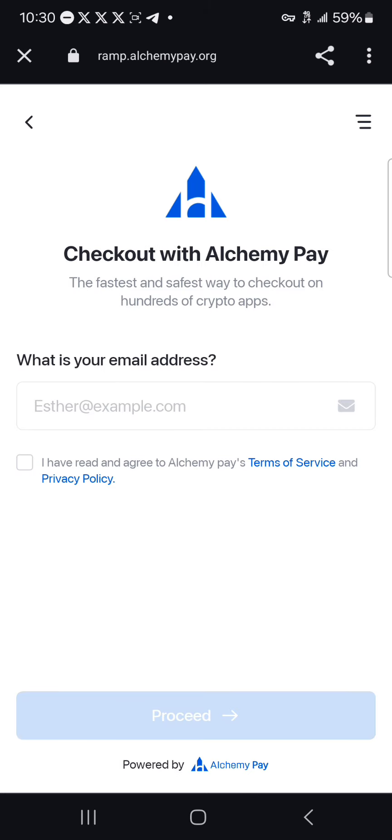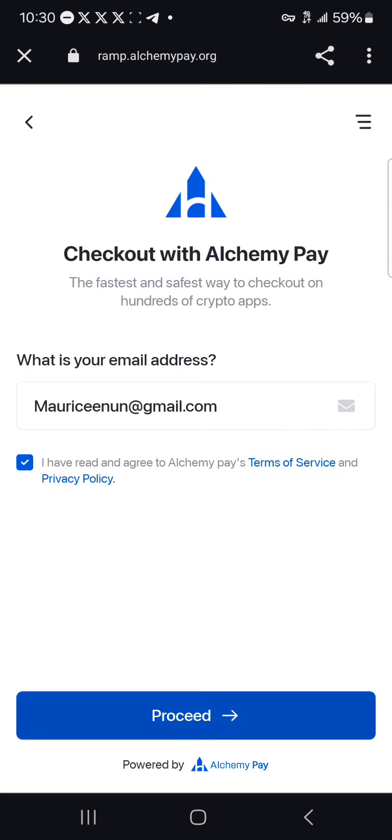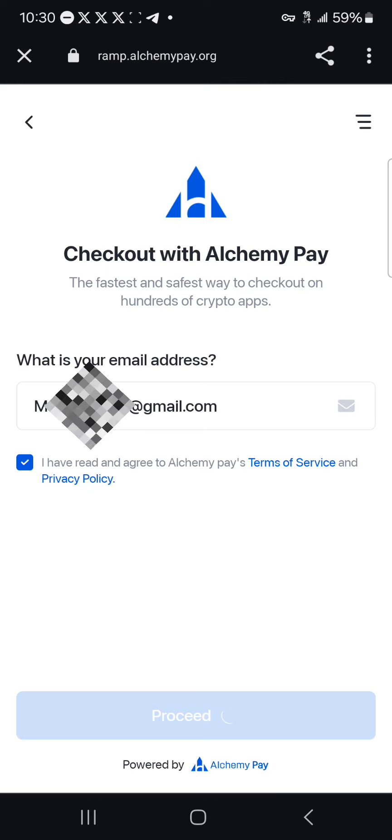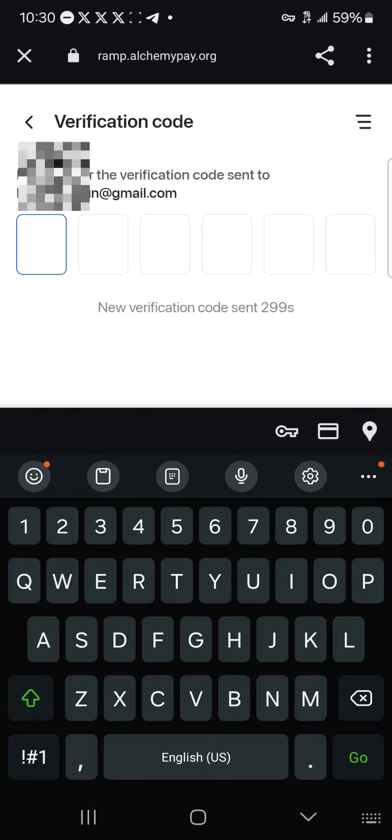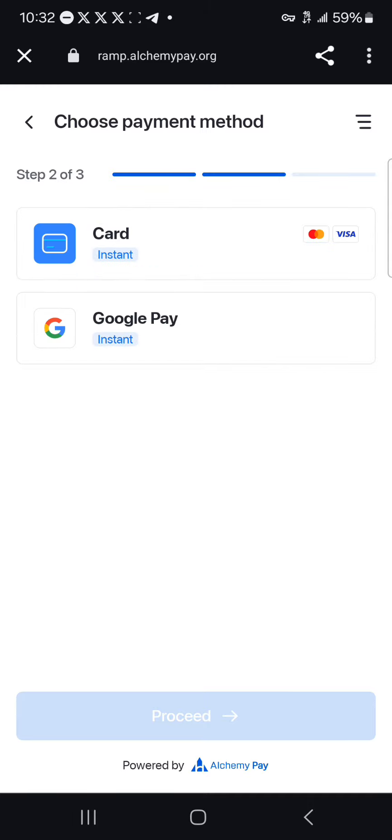Once you've taken note of the cryptocurrency you wish to buy, click on proceed to buy BNB. Enter your email address, then click on proceed. A verification code will be sent which you're going to use to purchase the token. Once you've entered the verification code, simply select the payment option that's best for you.